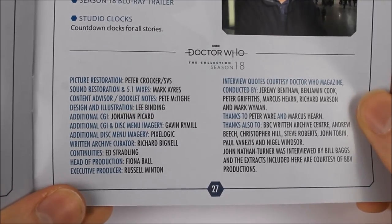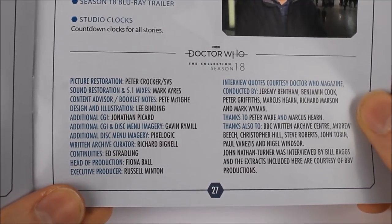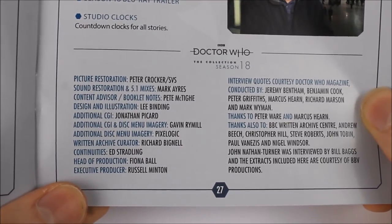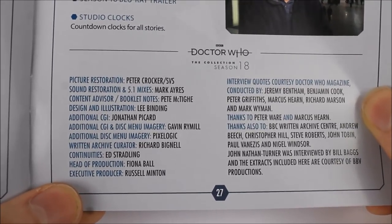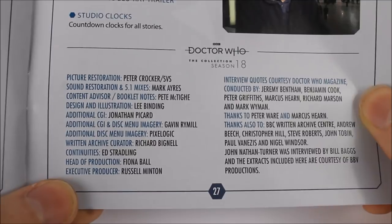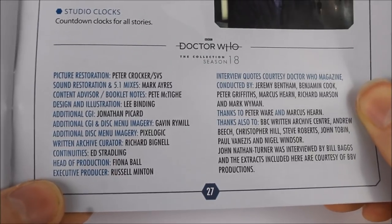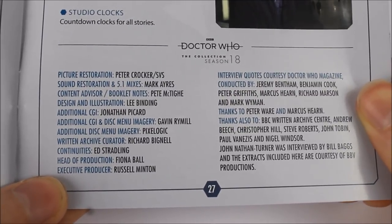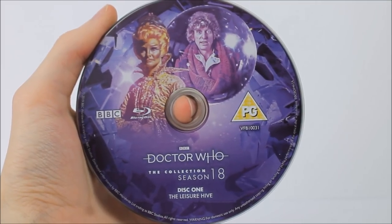The booklet finishes with additional production credits for the product, the episodes, the special features, and the physical artwork. I'd like to thank these incredibly talented people for bringing these products to life — without them these products certainly wouldn't exist at the quality they're currently being produced. I certainly recommend pausing to look at who works on these releases, as you'll recognise many names from new series Doctor Who, Big Finish, and the BBC books.